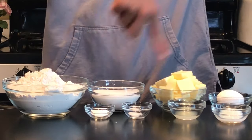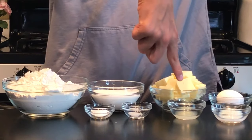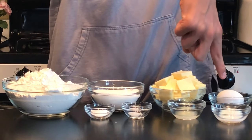Three-fourths a teaspoon of baking powder, an eighth a teaspoon of salt, one tablespoon of lemon juice, one tablespoon of milk, and you'll also need a teardrop cookie cutter.